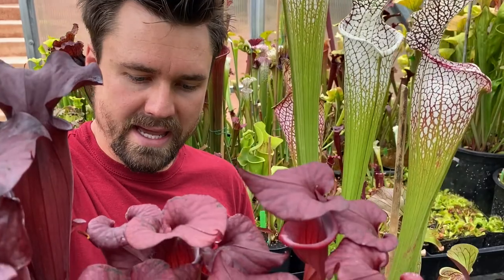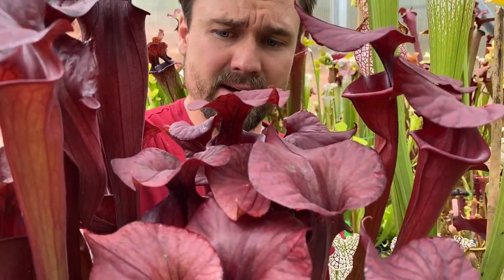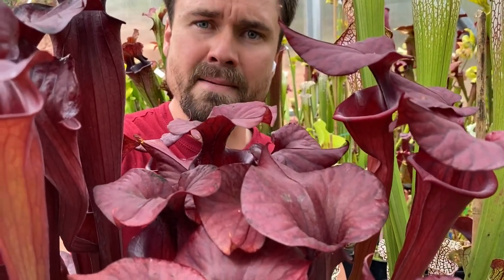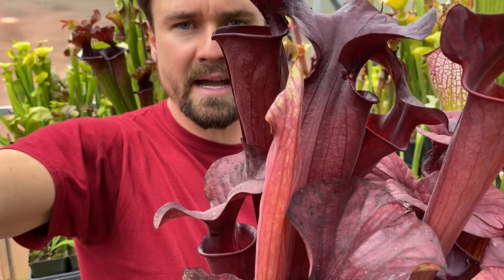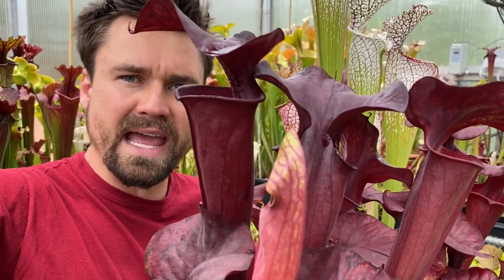Next up we have Red Viper. This one kind of matches my shirt today, so I thought it was a perfect one to pull aside. This one was bred by Meadowview and Phil Sheridan, I believe. And then we have this beautiful one that I created a little while back — it's Black Widow crossed with Aries.